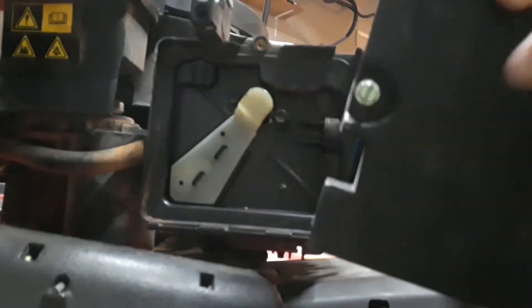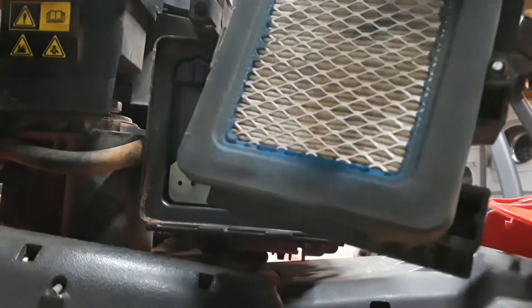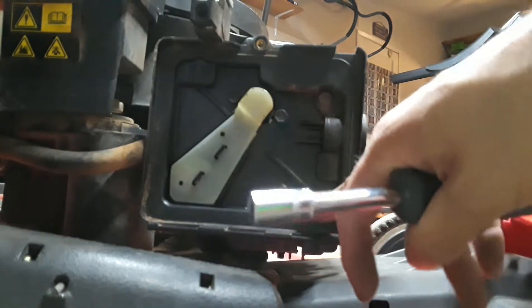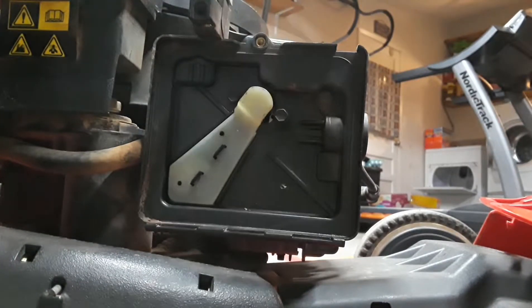So the first thing we want to do is remove the air filter. It's pretty much just held by a little screw here on the side. You just want to take that screw out, it'll pop right off, and you'll see the old air filter right there — you could replace that. In my case, I just went ahead and took my air compressor and blew that out. Next we're going to remove the air filter box right here, and that's held by two screws. I'm using a number eight to remove those.